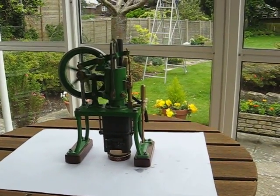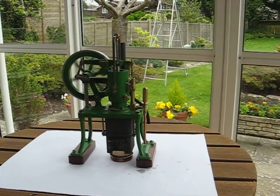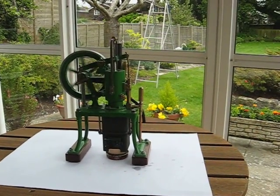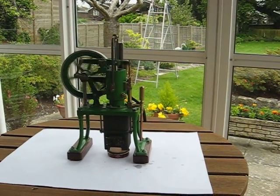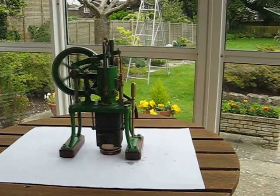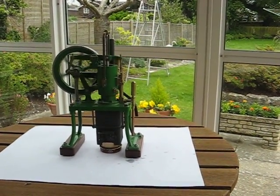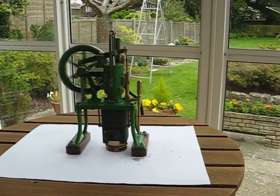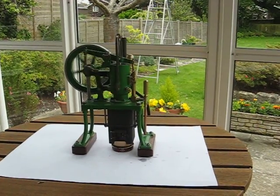The most detailed part, I think, was the water jacket holding the cylinder, which was made from a bit of thick-walled brass tubing I had. The legs on this one are made from 5/16th bright mild steel round bar, just cold bent.